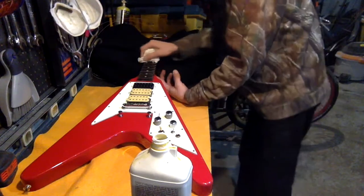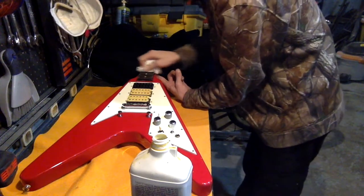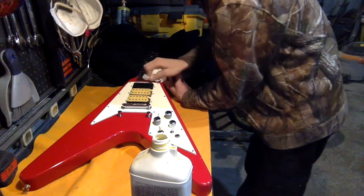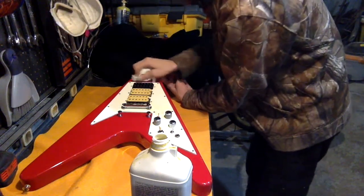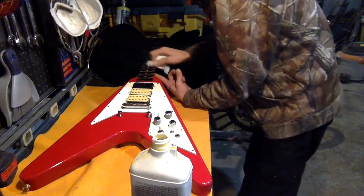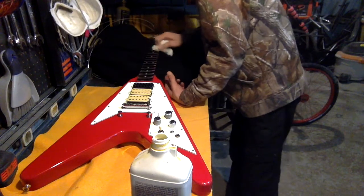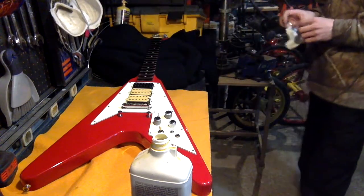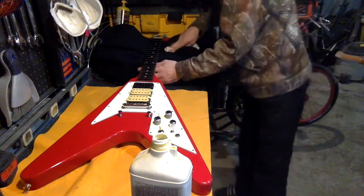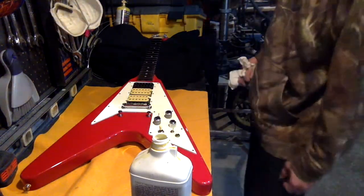It just seemed to be soaking up the oil, and soaking it up, so it obviously needed it. A few people were saying this is supposed to essentially create a layer where it really shouldn't soak up anymore, but it is — so I'm not going to argue with the wood. It's telling me it wants more. I'll give it more, but I don't want to be lifting frets out by turning it into a wet sponge.